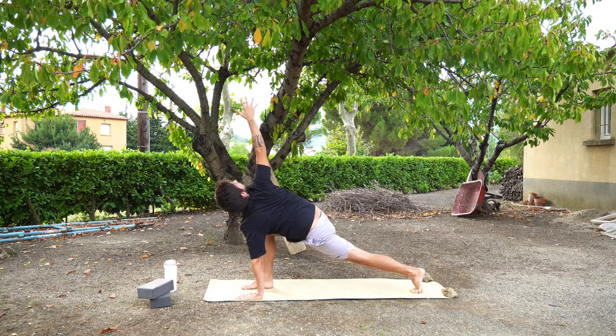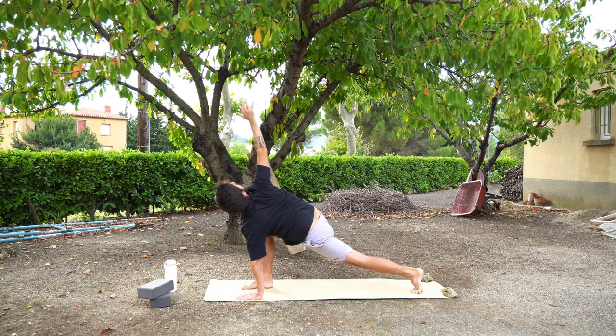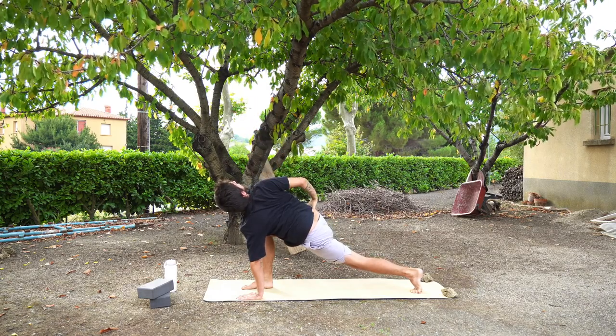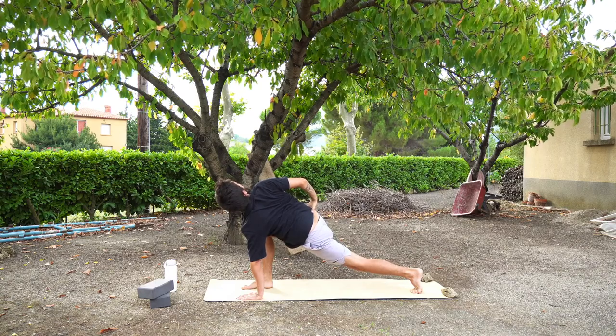Your chest opens as you reach up to the sky. If this isn't possible for you, you can also bring your right hand to your right hip as an alternative pose, or bring your right hand behind your back for more of an open chest.